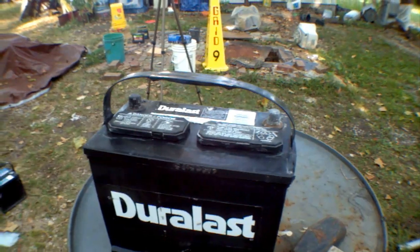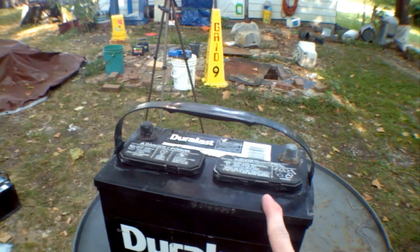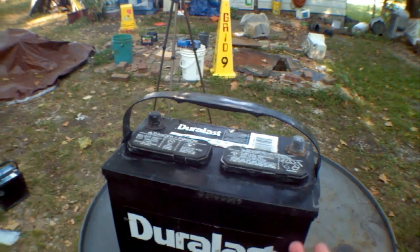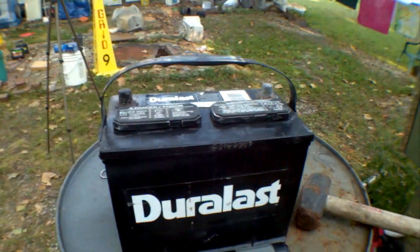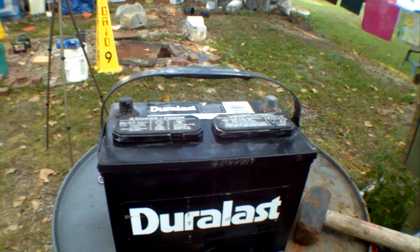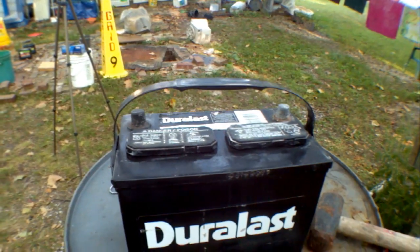I've decided not to give up. I use this not for starting — I use it for powering my laptop when I go camping and stuff like that. Starting batteries don't last too long like that, but this one lasted 21 years, which is pretty good. What I've decided to do is open it up and replace the lead and acid with lithium ion cells.